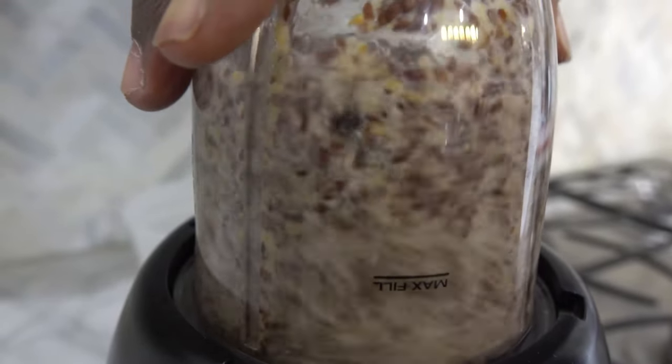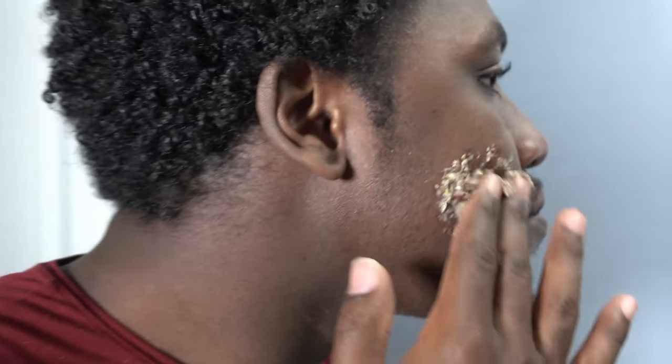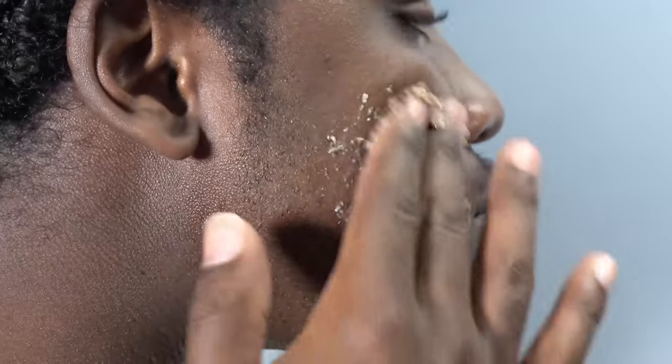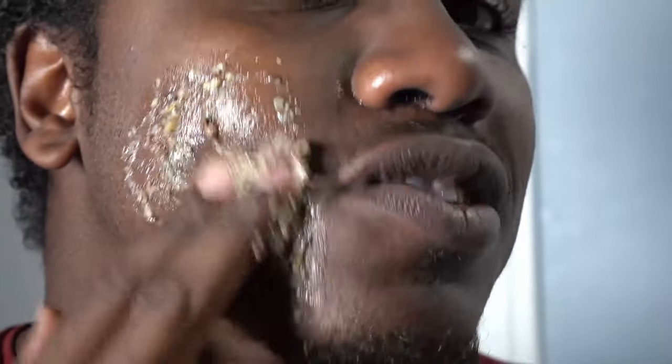This will help scrape off a little bit of dead skin as well, to have your skin looking nice and new, bright and shiny. And remember, make sure it's cool enough to apply to your face — you don't want to get any third degree burns on your moneymaker.